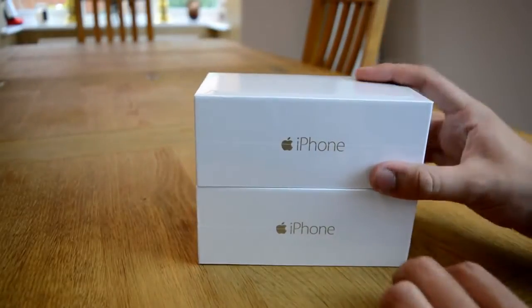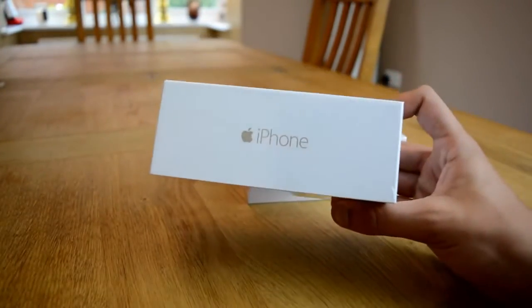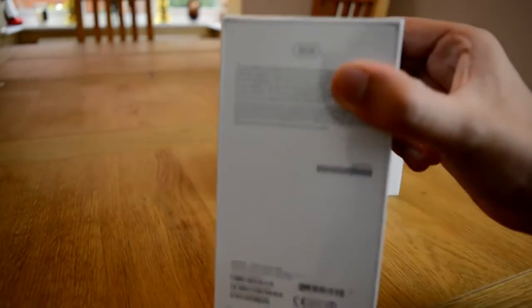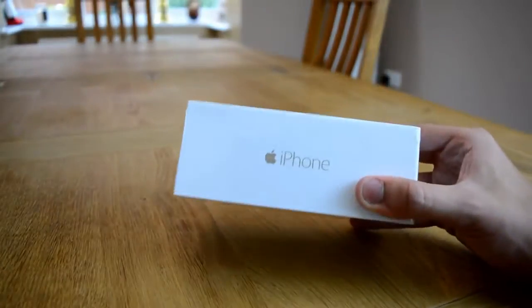So these aren't the 6 Plus, this is just the normal 6 and this top one here is a very special one. This is going to be given to one of you guys, one of my lucky subscribers. This is the giveaway model — as you can see it's 16 gigabytes and it is absolutely fabulous. So I'm not going to unbox this one in this episode; I'm going to unbox this one which is going to be my personal one for now.